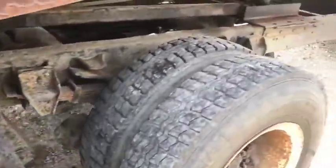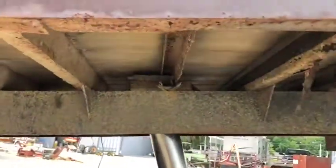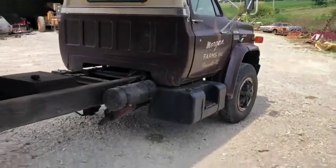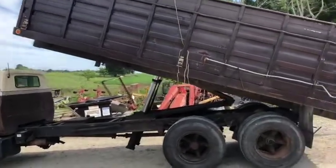That rear axle is just a tag axle — it is not a drive axle. There you can see some dry-check on that tire. It'd be a great truck for running around the farm, but if you're going to run it on the road, I'd recommend new tires. It has air brakes.